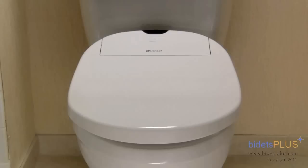You can also check out our full write-up on this model in the Bidet Reviews section on bidetsplus.com.